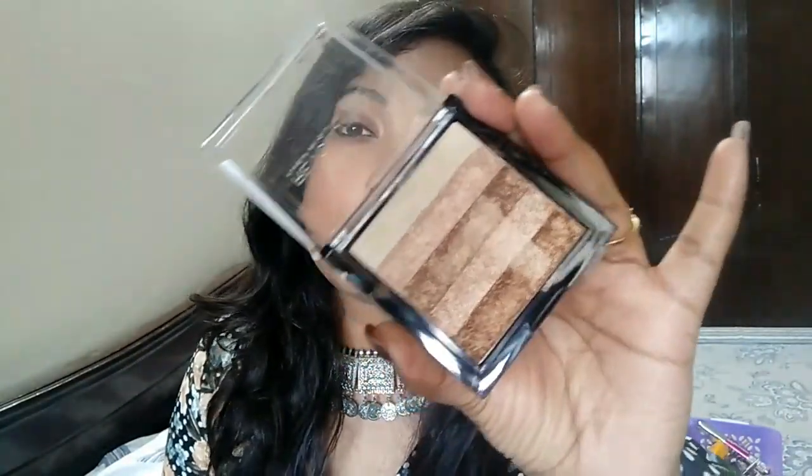Talking about the actual product, the shelf life is two years from the date of manufacturing, so you get two years to use this one. I'm not sure but I think they also have some more variants — I'll mention them right here.